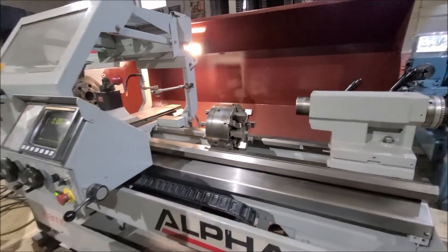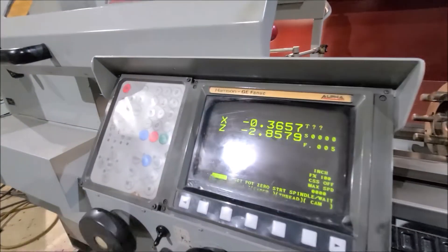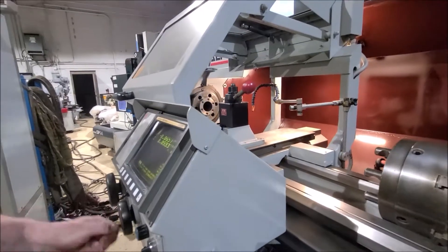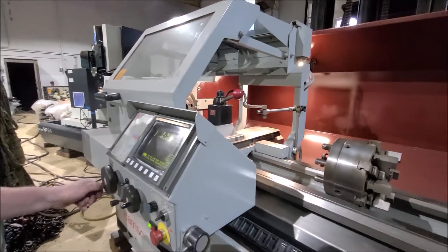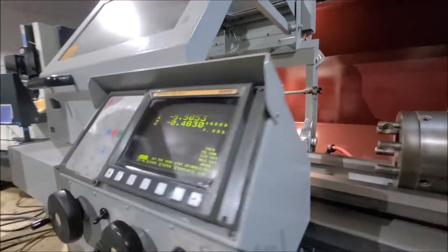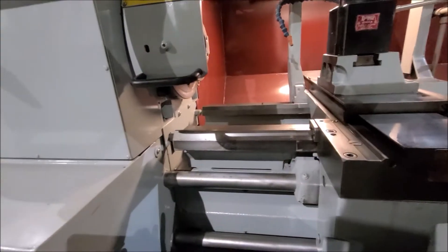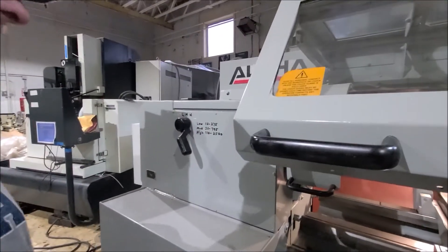It's a nice machine because you can run it manually or CNC. The controller is put in on the saddle here, which is nice. It's a gap bed machine so you can remove the crown out of it. It's got a three-speed headstock and an AC vector drive.